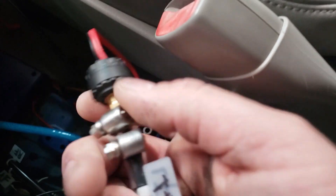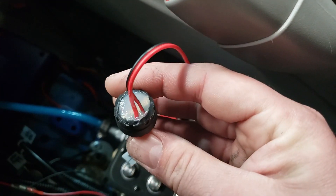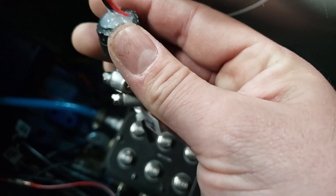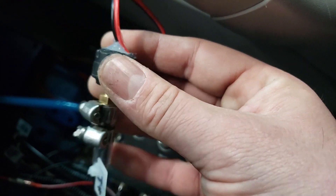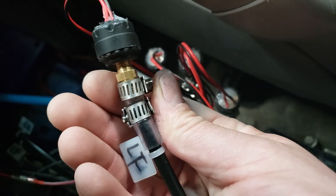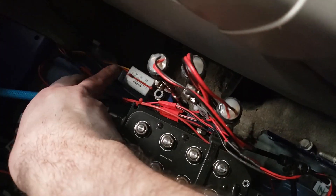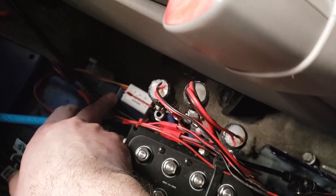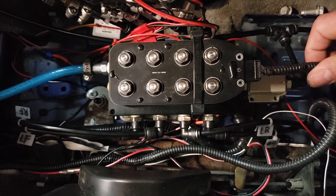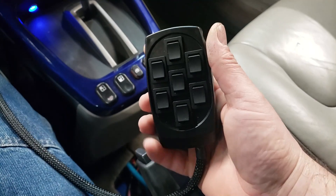These are my tire valve sensors that I have soldered to the DC converter. I am using a step-down converter from 12 volts down to 3 volts because it was using 3-volt batteries. This is the step-down converter, and this is where my airbag controller connects — this cord is roughly six to nine feet long.